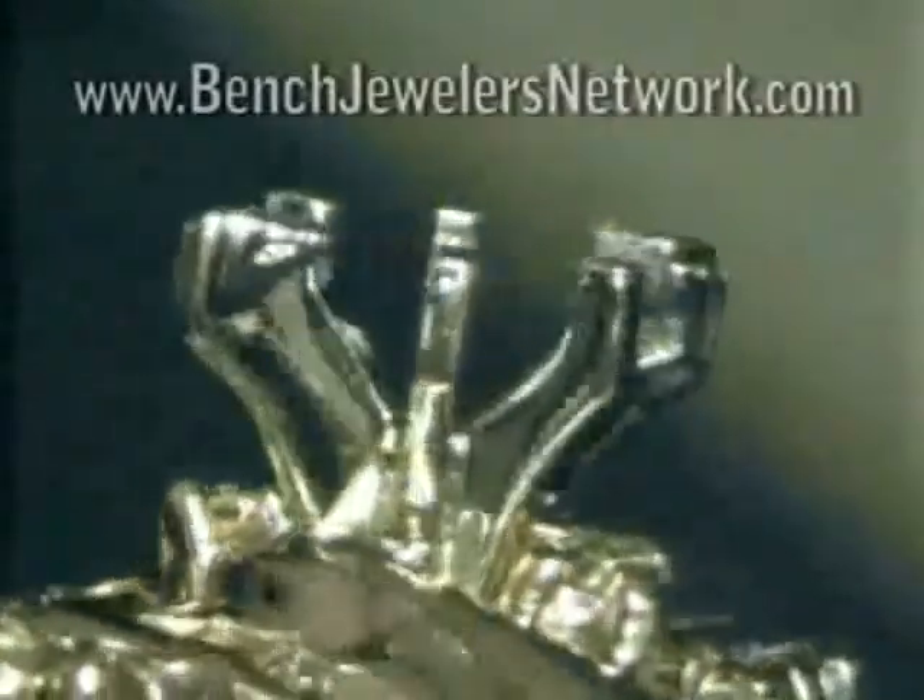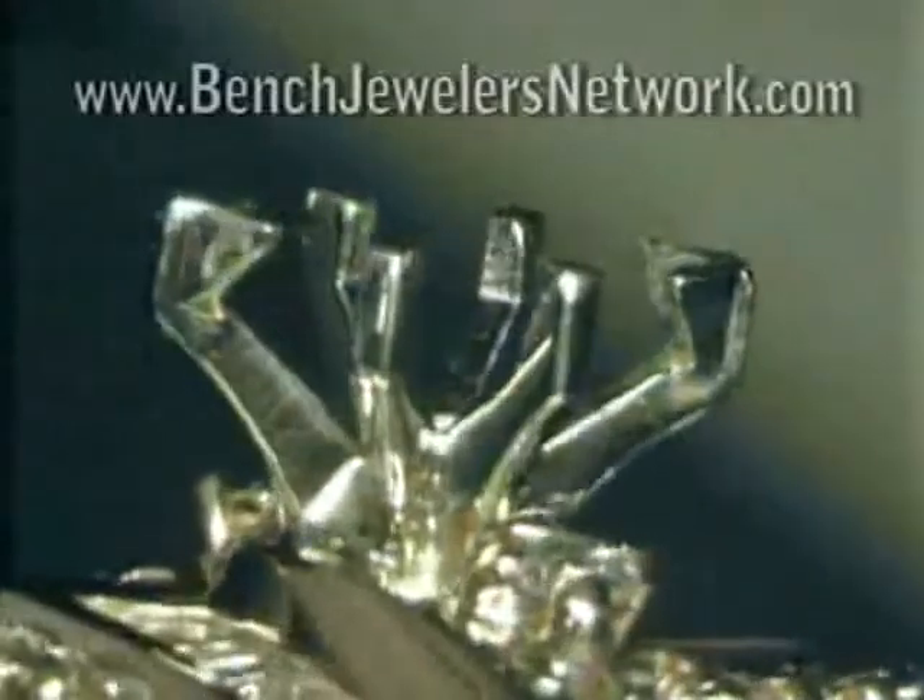When selecting a marquee crown, always choose one that is slightly longer than your stone. Trying to squeeze a stone into a crown that is a little small is one of the major causes of stone breakage.